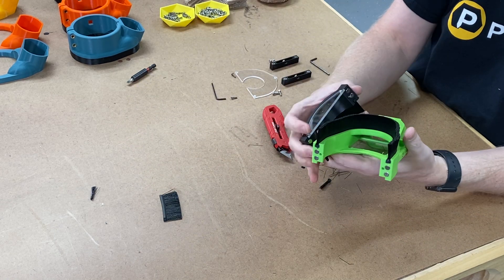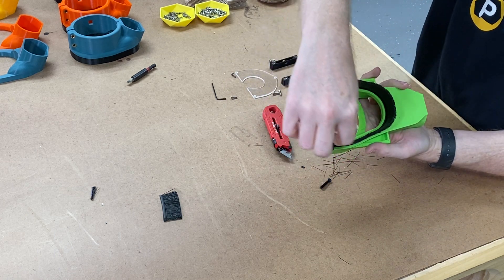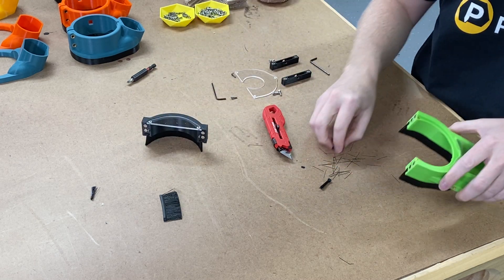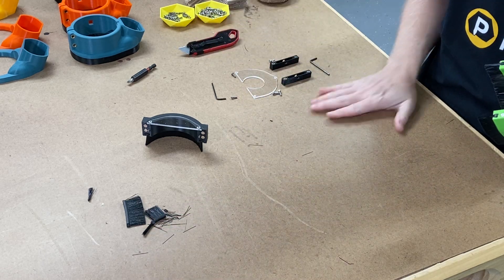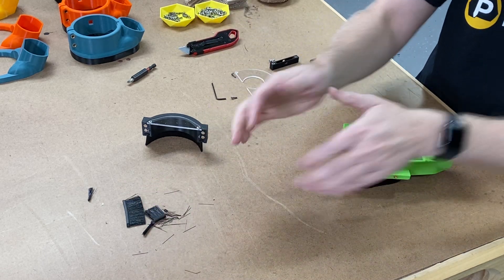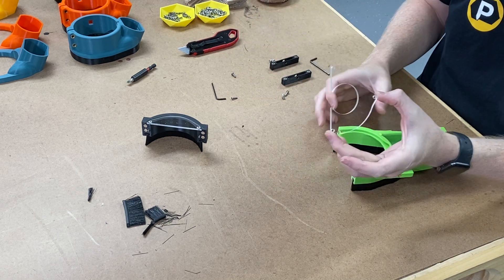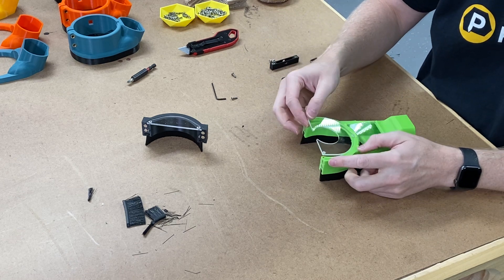Our brush is on the boot. We can validate that it's a flush fit and see that the brush goes all the way around, so it captures all that dust. Pull that off and now we're going to turn our attention to the acrylic — I'm going to take the circular center boot piece.